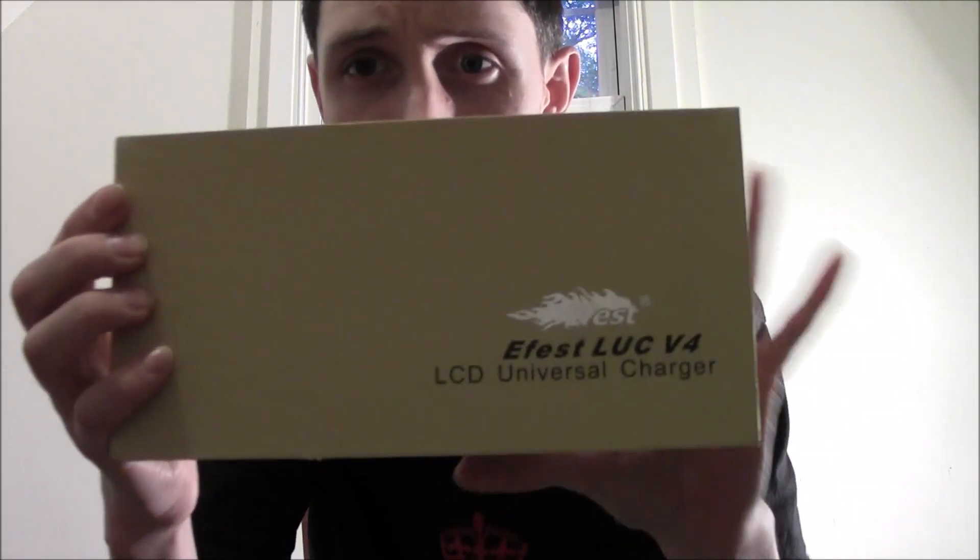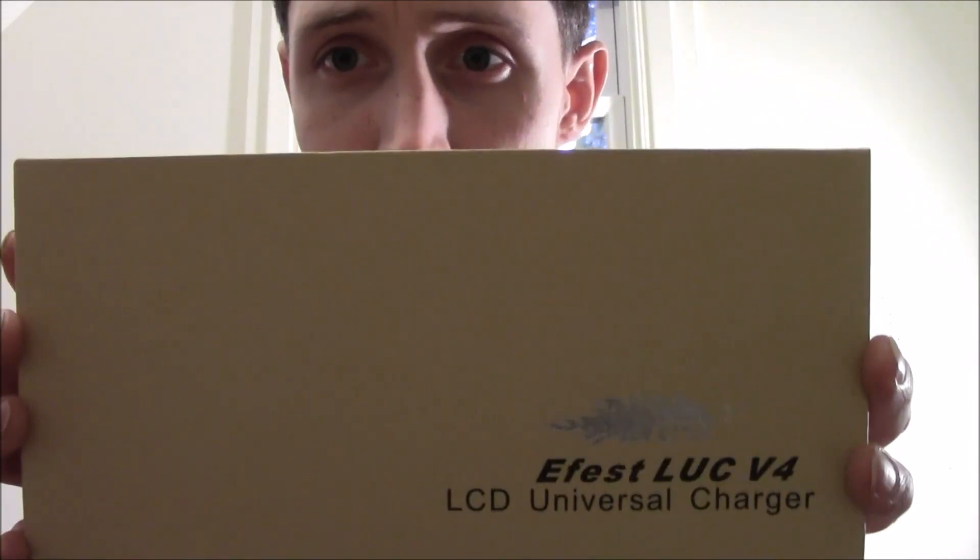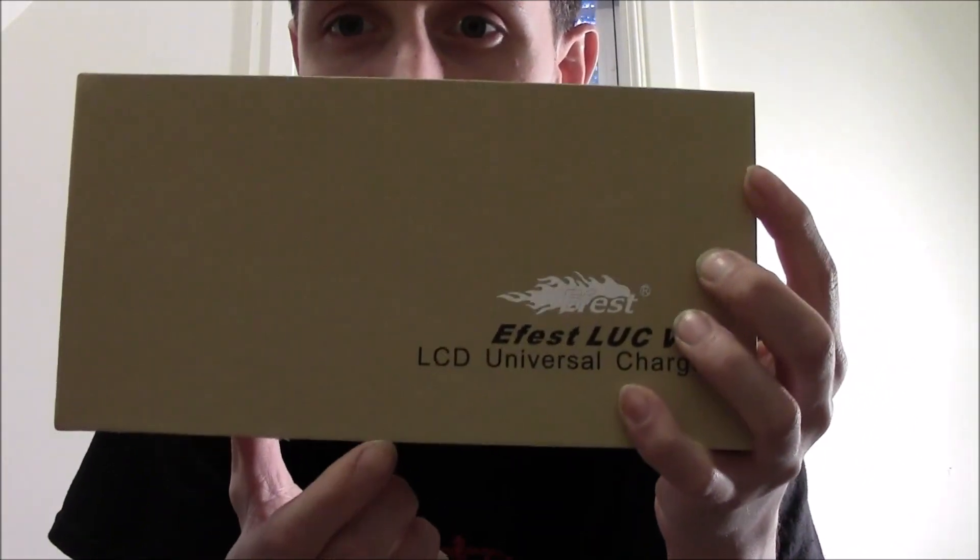Now that that cat's out of the bag, I took a trip over to the e-cig barn and I saw this bad boy right here. It is the eFest LUC-V4 LCD charger — universal charger.